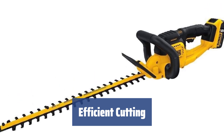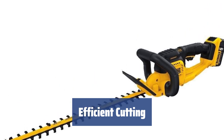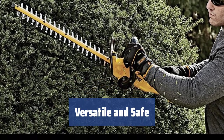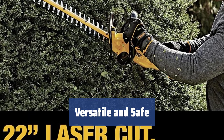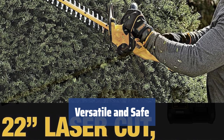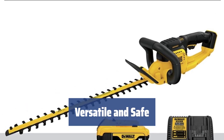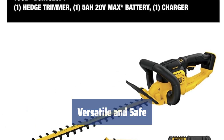The laser-cut and hooked tooth blades ensure straight trimming lines and efficient cutting of twigs. Suitable for small to medium gardens, the DEWALT DCHT820P1 comes with safety features such as a hand shield, lock-off switch, and a robust sheath. Remember to use gloves, goggles, and hearing protectors for added safety.